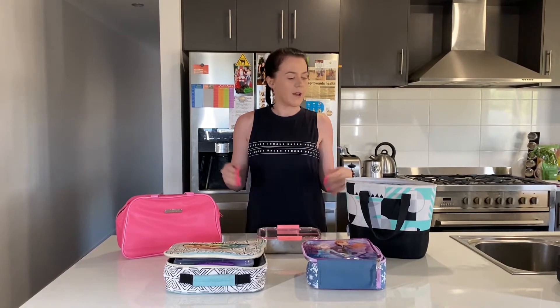Hey everyone, it's Adelaide here from Hands Up Mellie. If you've got a kid going into primary school or into kinder this year, you might need some help with lunch boxes. Right now is the best time to start looking for what you might be using to pack your kids' lunch into.